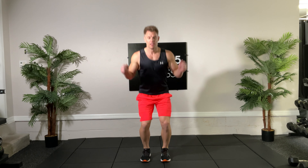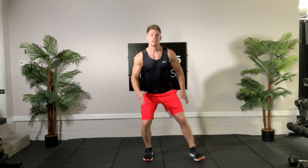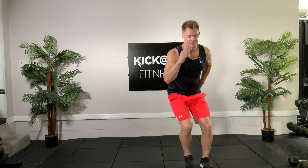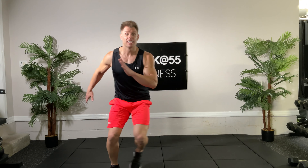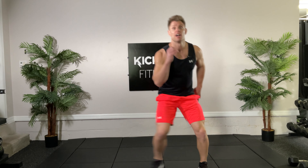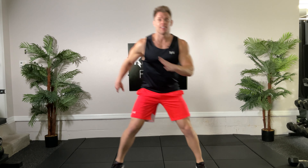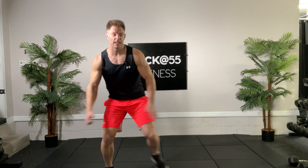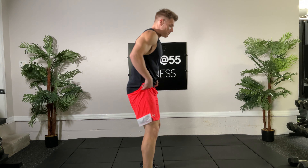Your heart's gonna climb a little bit. In a couple seconds I'm gonna go right into skaters — good, skaters back and forth, side to side. Get those muscles working in a different plane of motion. We'll keep skating and then go into the modified burpee.